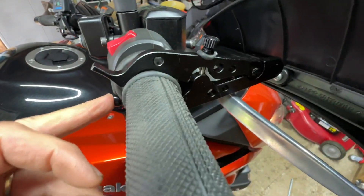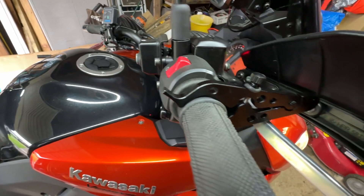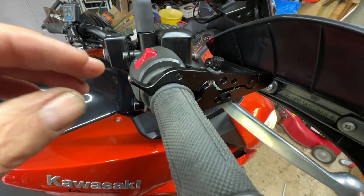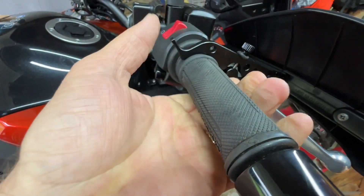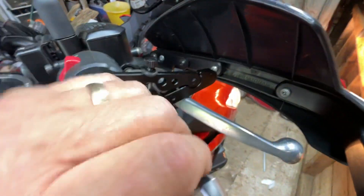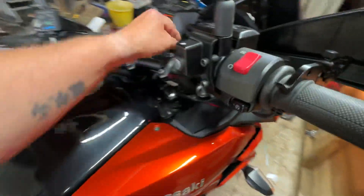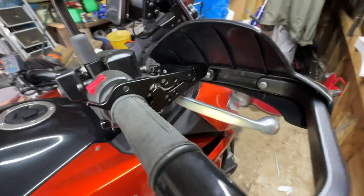Now I'll start the bike up. Hold it up steady. The bike alarm doesn't like that. That's better.